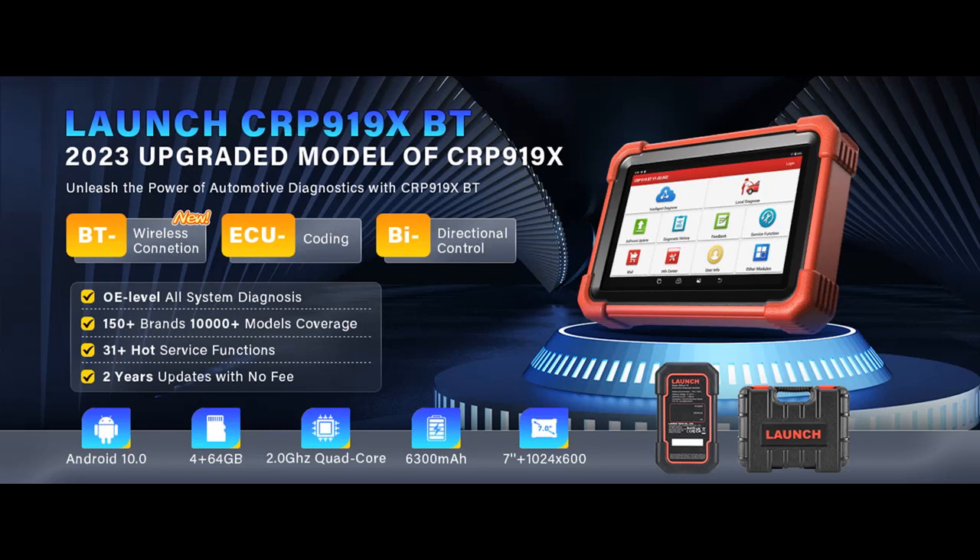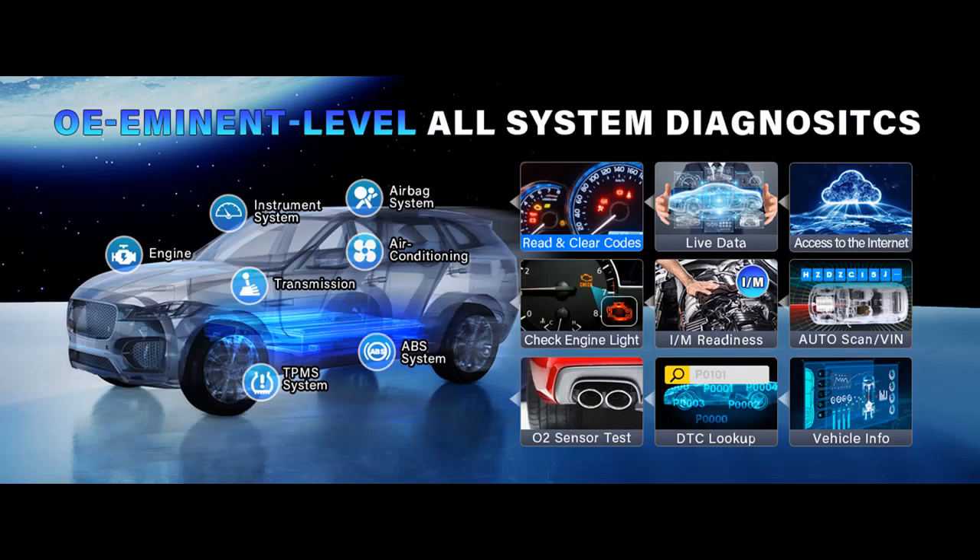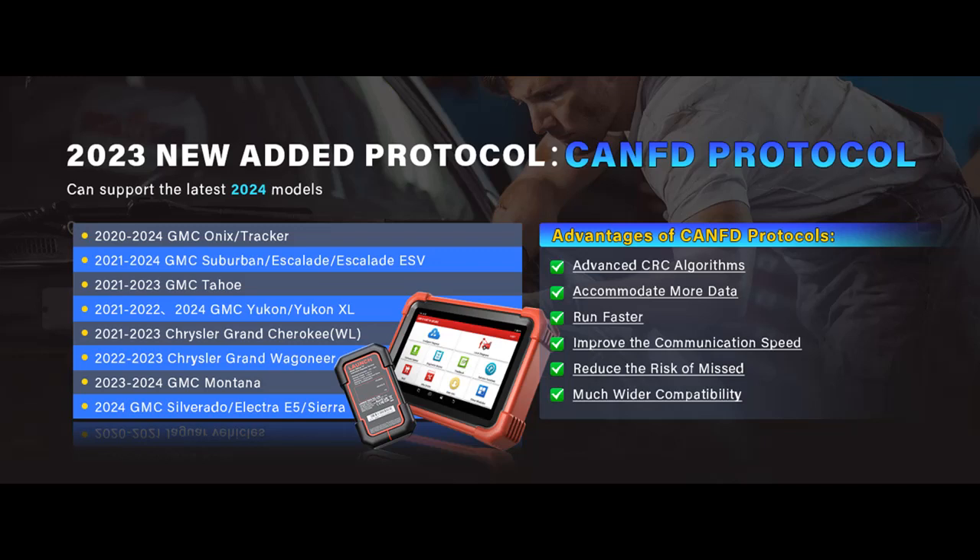Unveiling the power of Launch X431 CRP919XBT OBD2 Scanner — your key to comprehensive vehicle diagnostics. The Launch X431 CRP919XBT OBD2 Scanner is a game changer in the world of vehicle diagnostics, offering a wide range of advanced features that make it a must-have for both professionals and DIY enthusiasts. Here's a comprehensive overview of its capabilities and how it can benefit your vehicle maintenance needs.